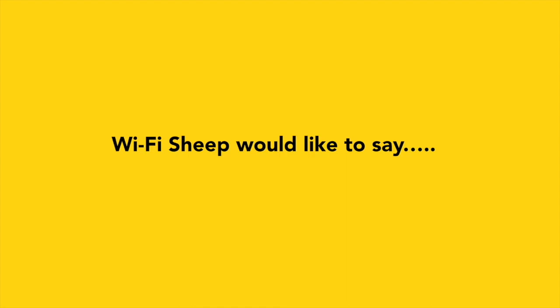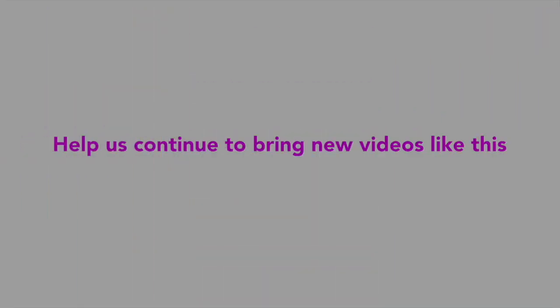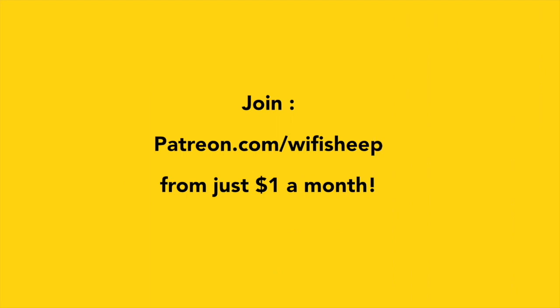Wi-Fi Sheep would like to say a huge thank you to all of you that kindly support us. Help us continue to bring new videos like this. Join patreon.com forward slash Wi-Fi Sheep from just one dollar a month.